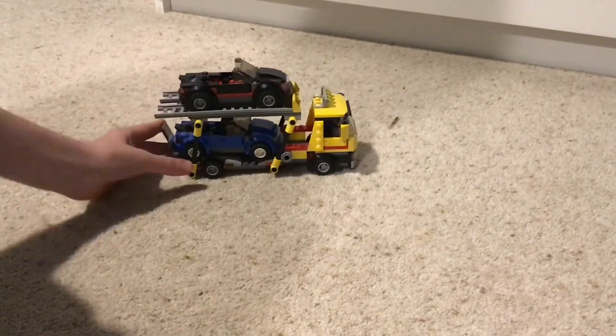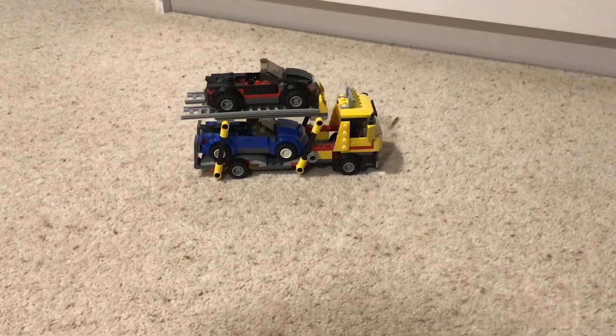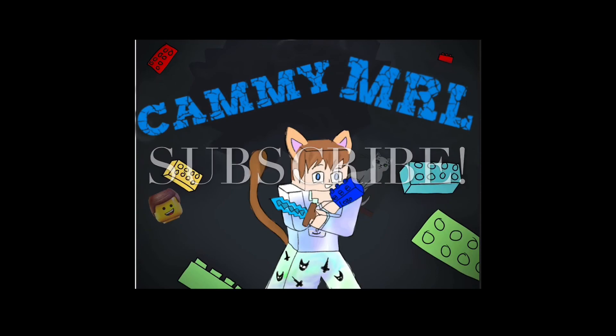This one actually came with two other smaller sets, which was quite good. I hope you enjoyed this video and I'll see you in the next one.